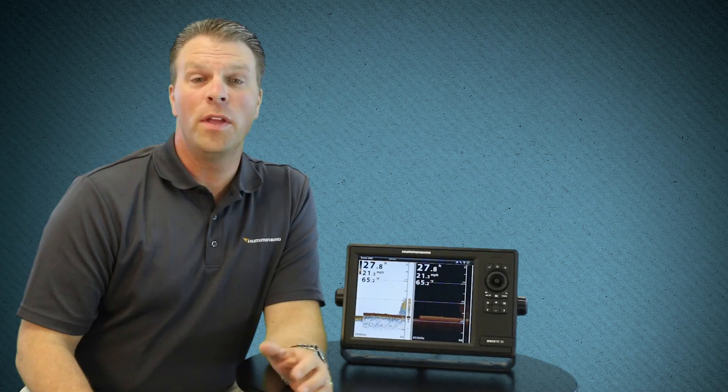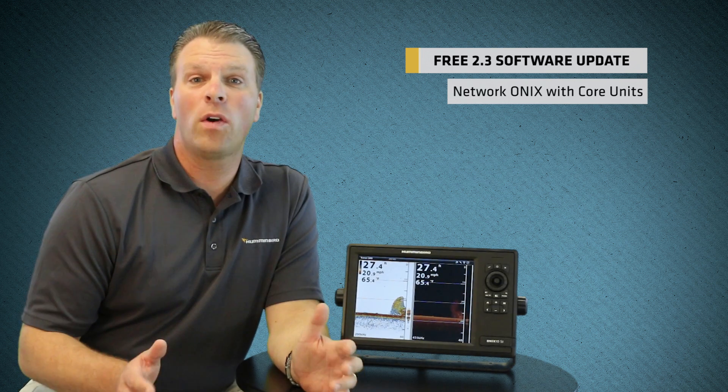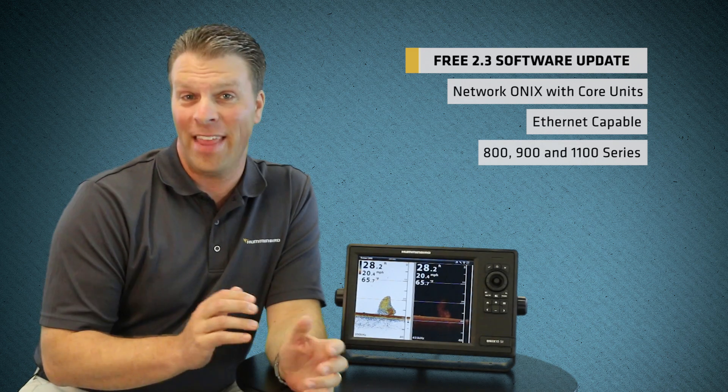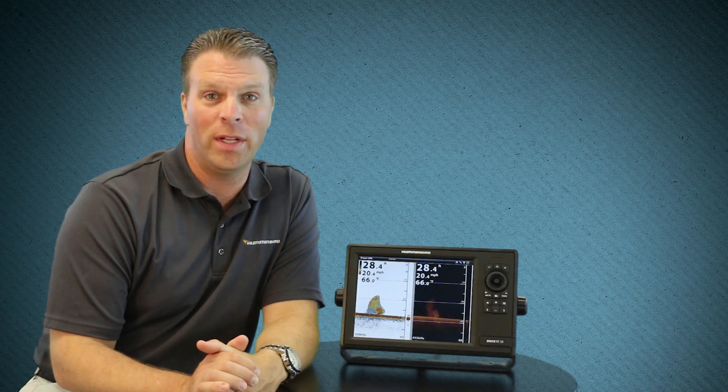There are too many new features to talk about each one individually, so let's cover just a few of the highlights. The new software allows you to network your Onyx unit to select core Ethernet-capable Humminbird units like your 800, 900, or 1100 series units, and that allows you to share waypoints across the network between your Onyx and select Humminbird units.